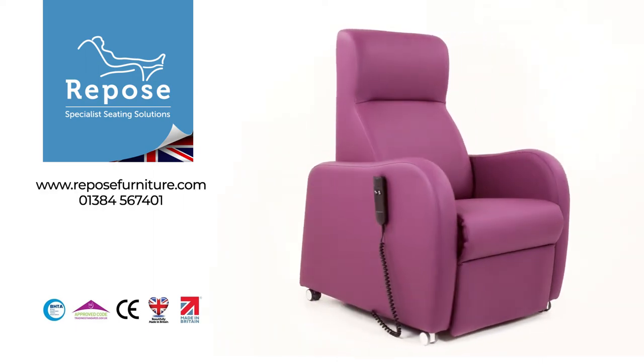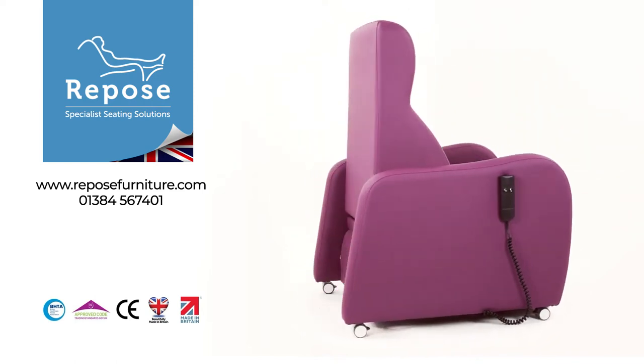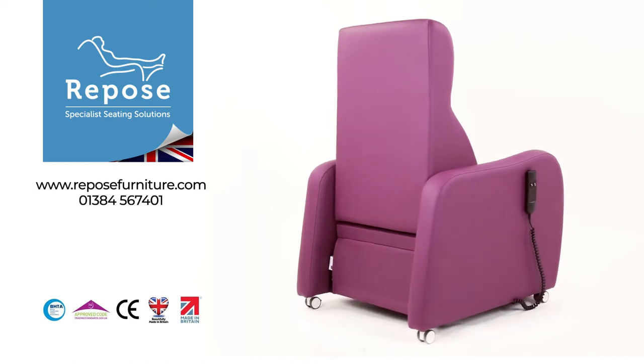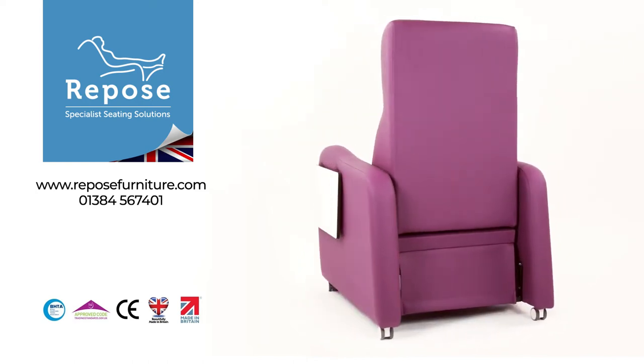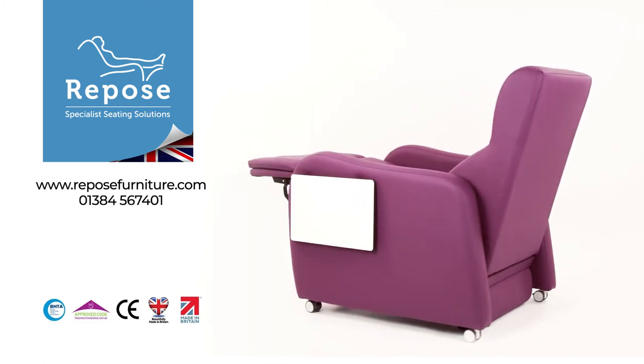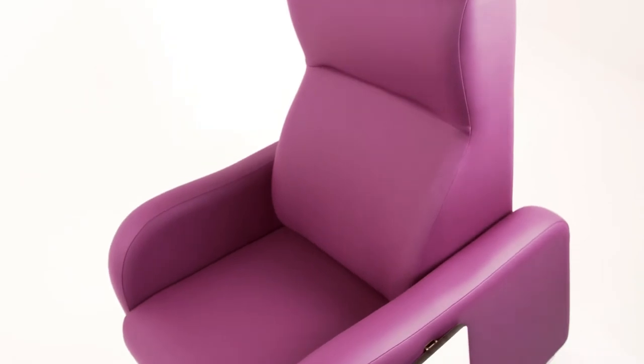Introducing the Stamford, part of the Repose Furniture range of hospital and healthcare chairs. Designed for general comfort, this chair has limited seams and simple lines to assist with infection control, and is suitable for both general ward and daycare use.